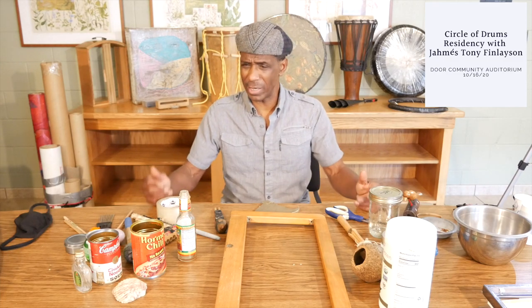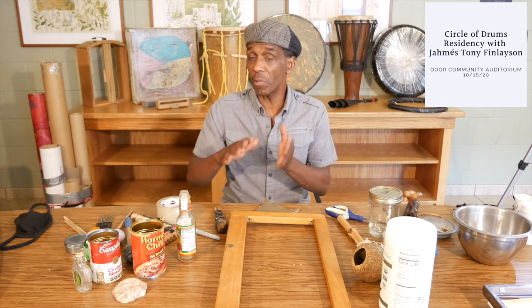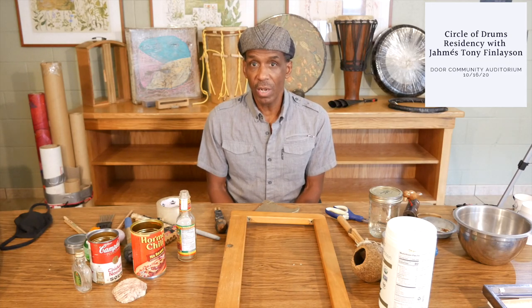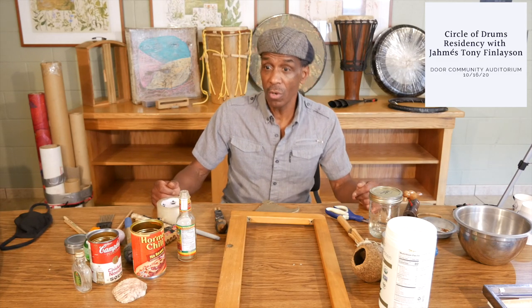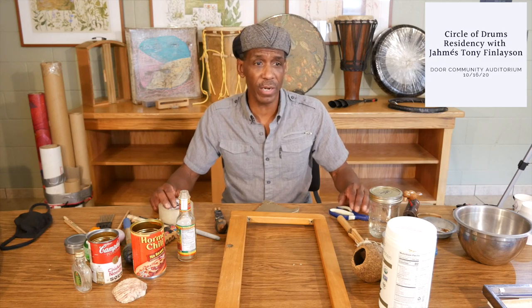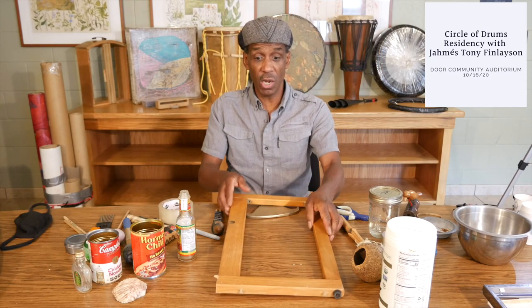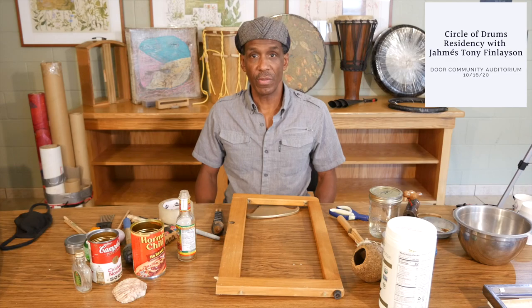We would stretch packing tape over the frame. You might think — packing tape, how is that going to make a drum? Well, if you stretch the packing tape and create at least a double or triple layer, you've created a drum skin that vibrates and gives really good sound. Over the years I've been experimenting with different frames of all kinds — old picture frames, or ones picked up at St. Vincent's or Goodwill — you can make a wonderful instrument. I've made them small and I've made some that are much, much larger, like the picture frames behind me.